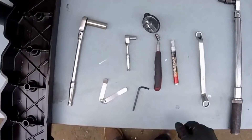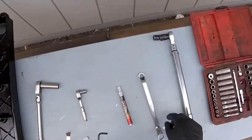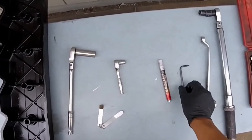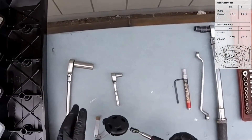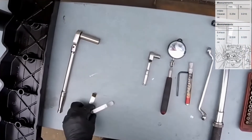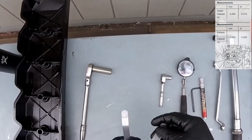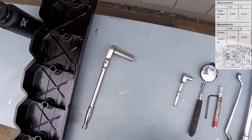The tools we're going to need for the valve adjustments are really simple: a torque wrench, a 9/16ths wrench, a 5 millimeter Allen wrench, a white marker, a quarter-inch ratchet, and a couple of feeler gauges — 10 thousandths and 20 thousandths. The 10 thousandths is for our intake and the 20 thousandths is for our exhaust rocker.